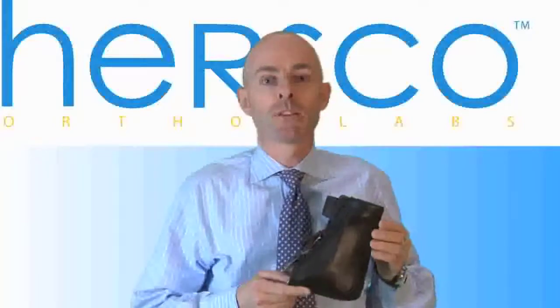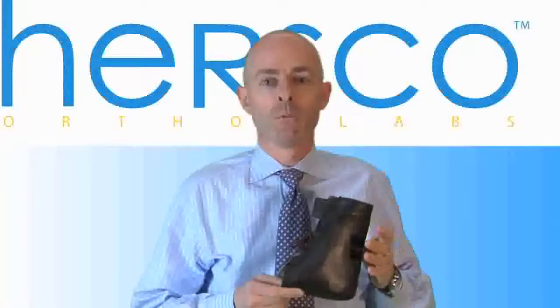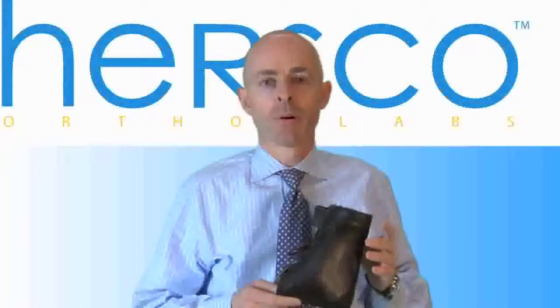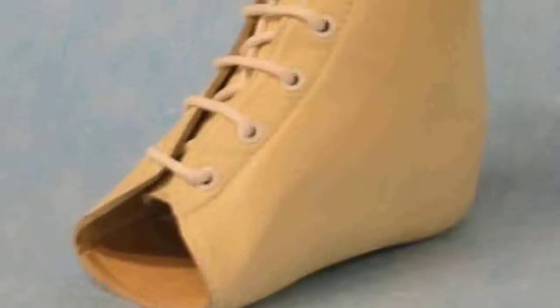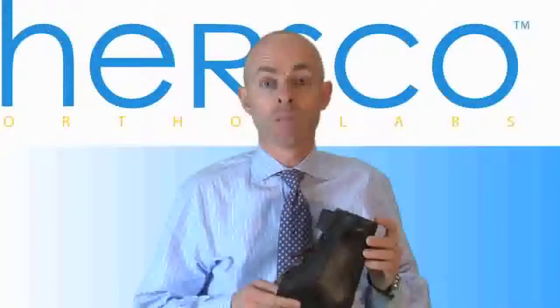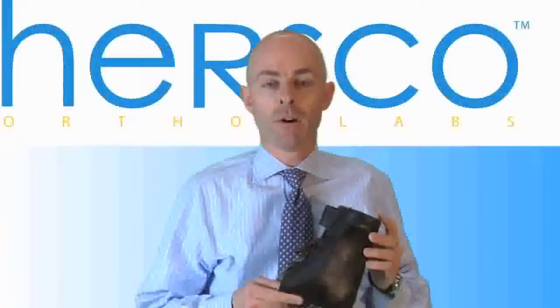Historically, these braces were made from molding leather, which were molded over the ankle and the lower leg, and then they were finished with upper or outer leather and a lining leather, and they were used to control motion of the ankle. More recently, thermoplastics have been used as the basis for the control of this AFO.